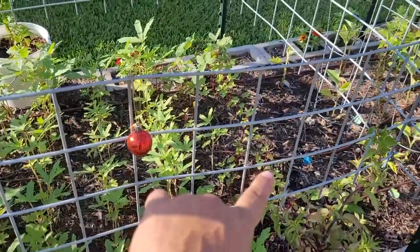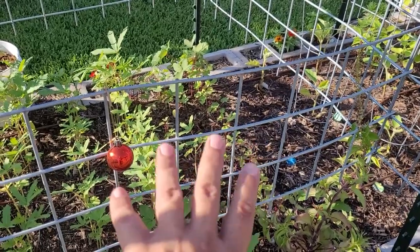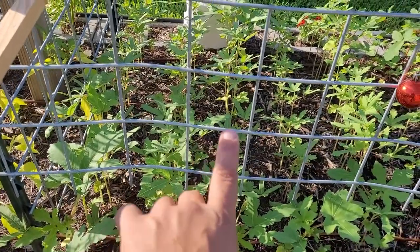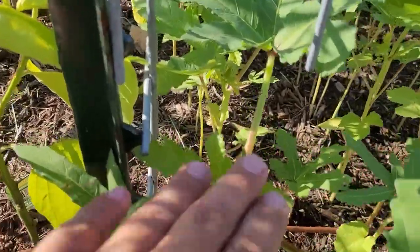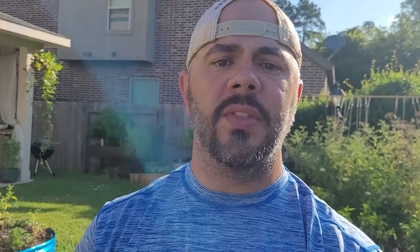Right now I've got these Okinawan pink okras in, and I cannot wait for these to grow and see how they look. These over here are the Heavy Hitter okras — they're supposed to produce a lot. I've got a cage up because when the okra gets tall I want them braced. I've already got my first okra growing right there — see that beautiful flower? One thing I didn't know about okras is they put on some beautiful flowers.